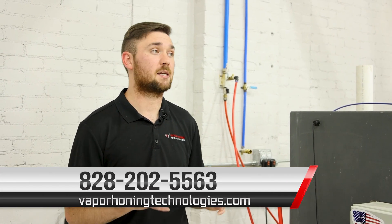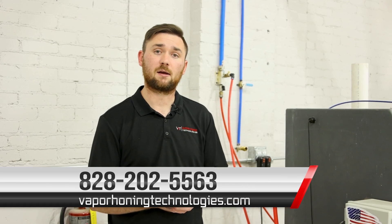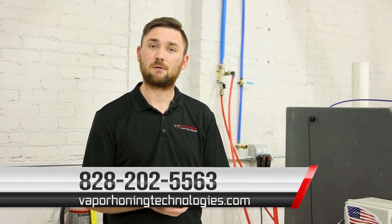If you have any more questions about the VH800 base, please let us know. We are happy to help anytime. Give us a call at 828-202-5563.